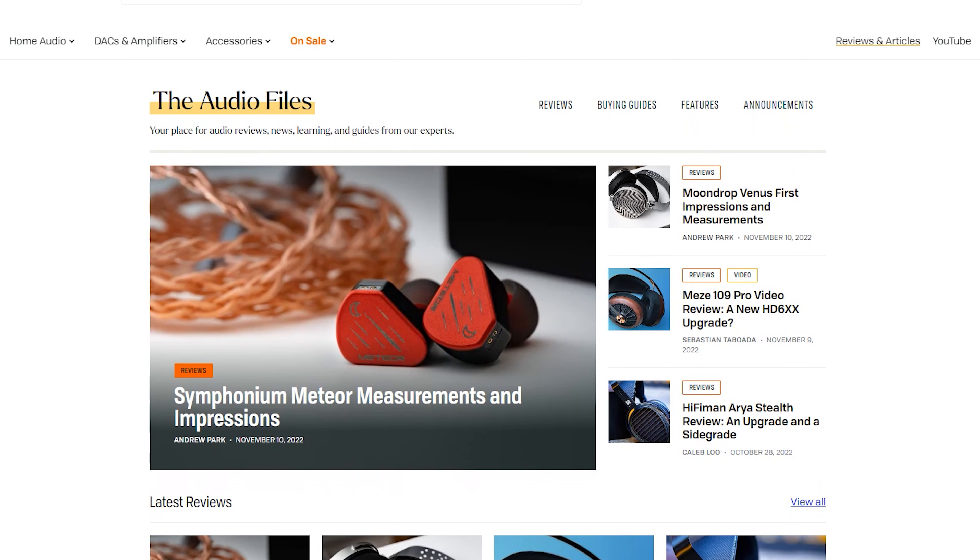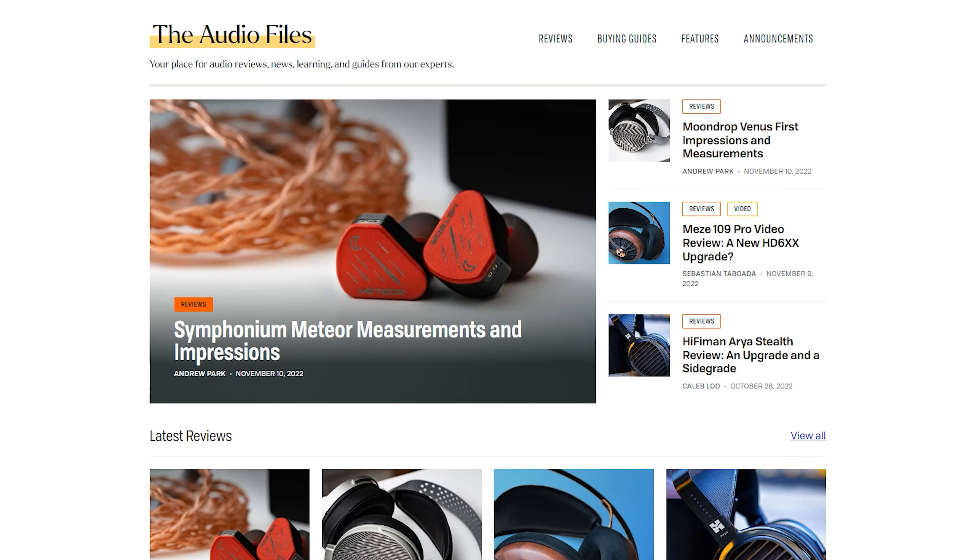So definitely join our Discord, link in the description for that. And as usual, if you guys are looking for more articles, reviews, and all kinds of stuff to do with IEMs, headphones, audio, and related stuff, check out the headphones.com guides, articles, and reviews section, also linked in the description. That does it for me and I will see you guys in the next video. Bye for now.